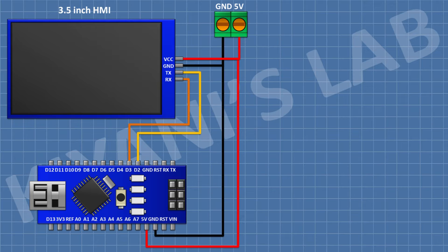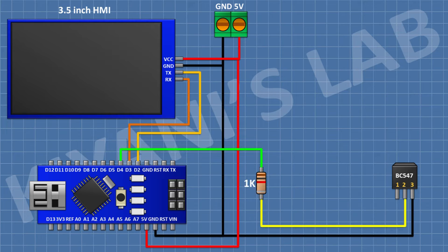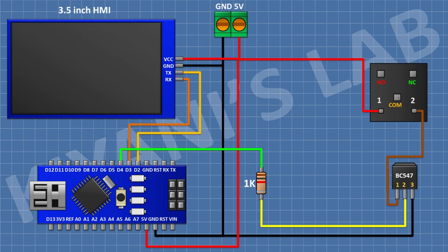After that, I'm gonna connect a BC547 transistor and connect its pin number 3 to ground. After that, I'm gonna connect a 1K resistor and connect its one pin to pin D4 of Arduino and its other pin to pin number 2 of the transistor. After that, I'm gonna connect a 5V relay and connect its one coil pin to positive supply and its other coil pin to pin number 1 of the transistor.